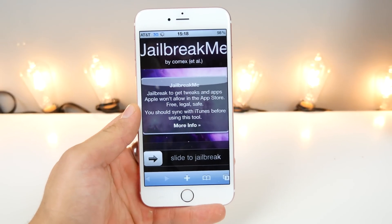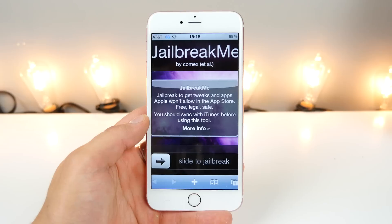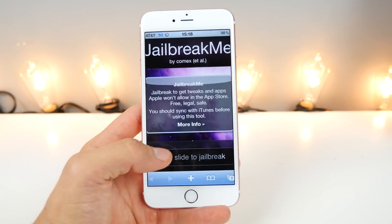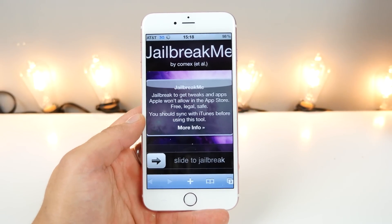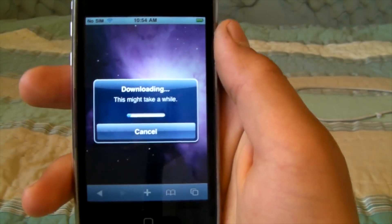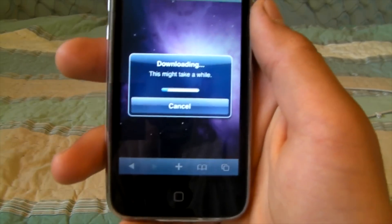Just the fact that today we can jailbreak the latest firmware from Apple through our web browser — this really brings back some serious nostalgia for me. And when you slide to jailbreak it, you're going to see some downloading jailbreak data and this will take a while, so we'll be right back.